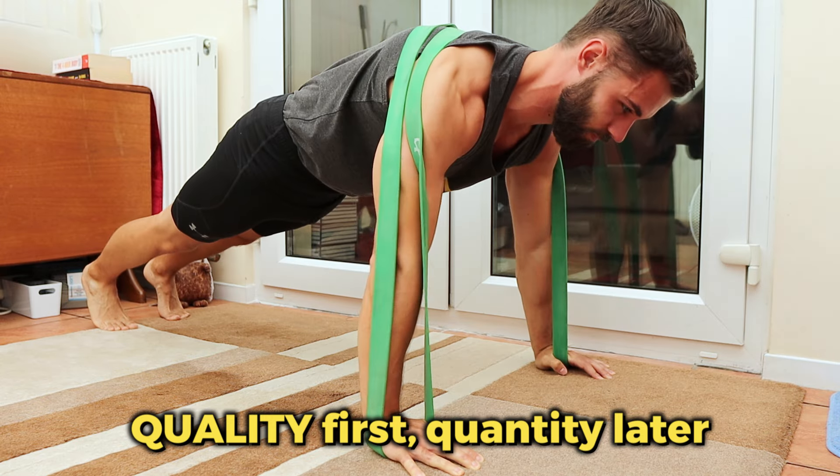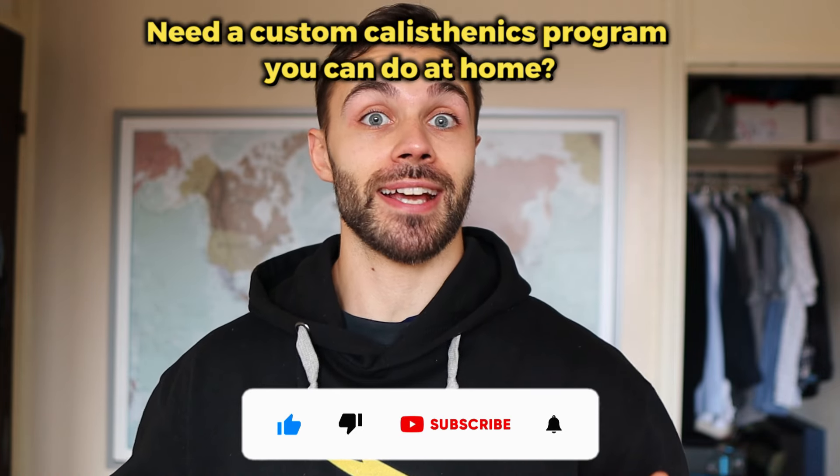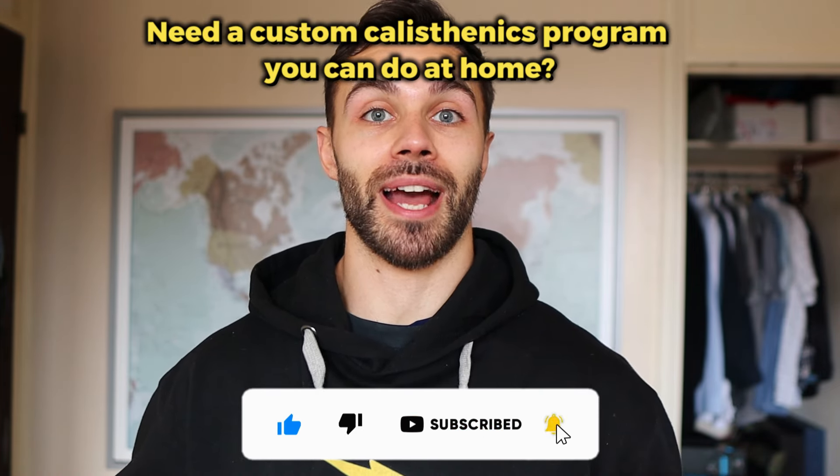For more calisthenics training tips, check out the playlist. If you'd like to take your physique and fitness to the next level this year, I offer custom calisthenics programs — link in the description. Thanks for watching guys. Stay vital. Don't let me catch you doing half-reps, because I'll be watching.